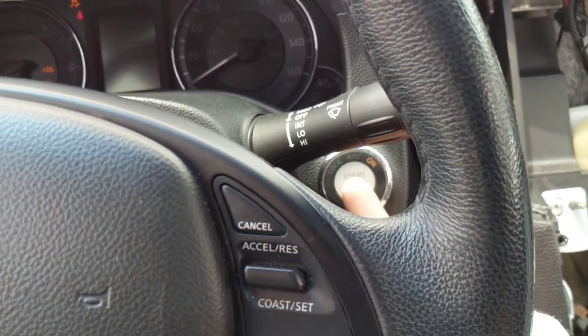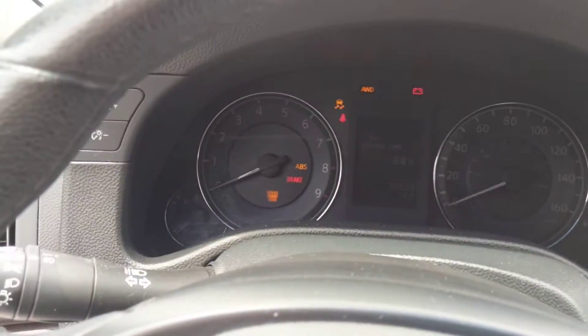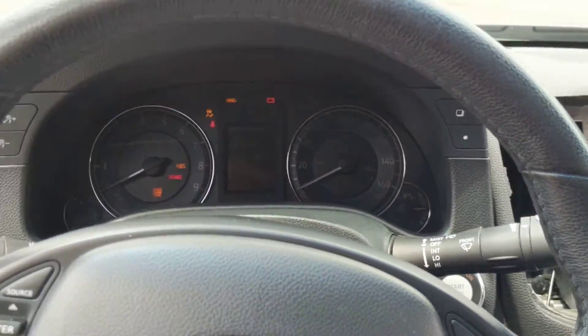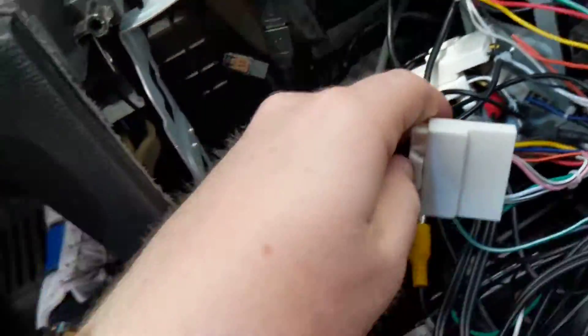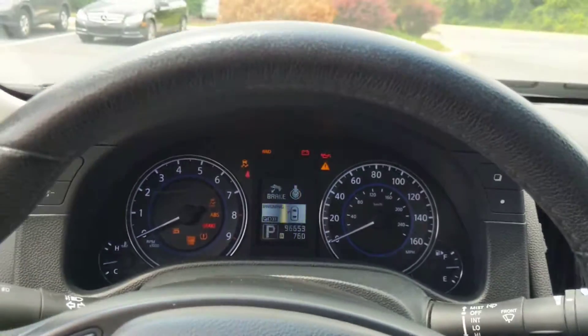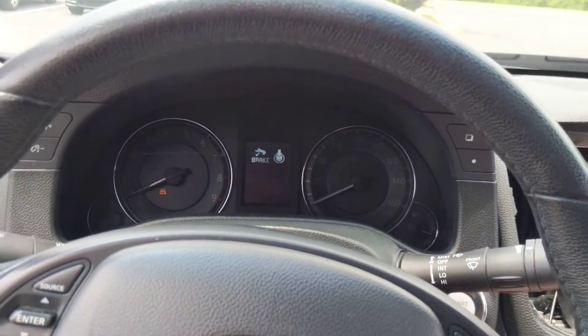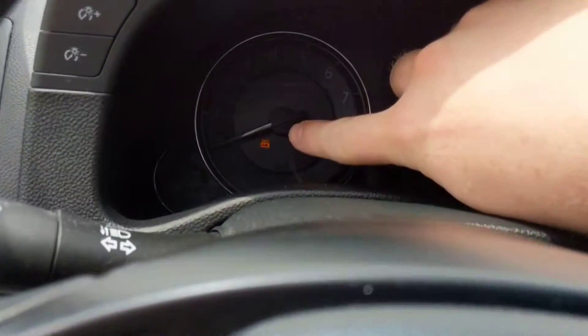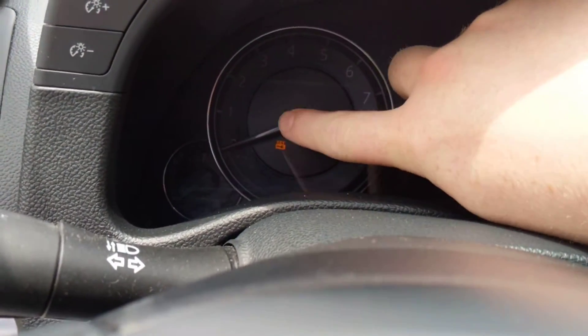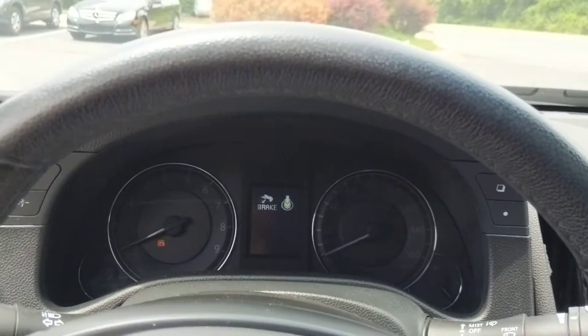The controls will no longer respond and I have to disconnect the battery. Or I can disconnect this harness — coolant fans shut off, car will shut off. There's an arrow light that will only be cleared after I disconnect the battery terminal.